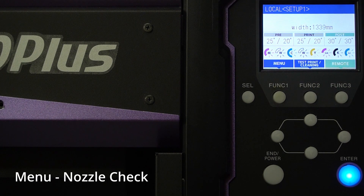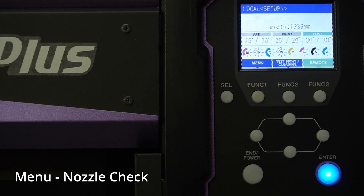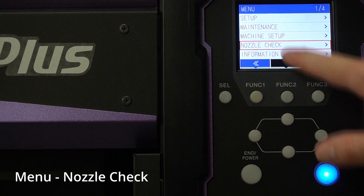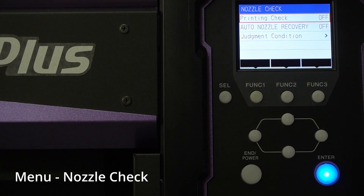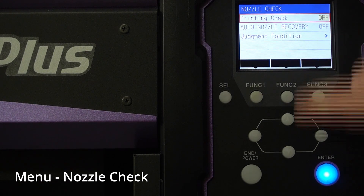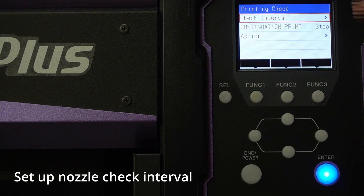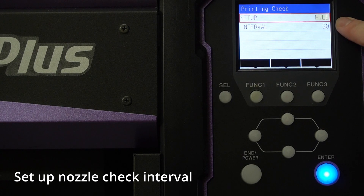In order to use this function, first you need to go to the control panel and go to nozzle check. Under nozzle check, you have two options: printing check and auto nozzle recovery. You need to set both on. For printing check, set it on — that way it's active, and it asks you how often you want to check. Check interval lets you set the frequency of a nozzle check by number of files, number of jobs, or length of the job.